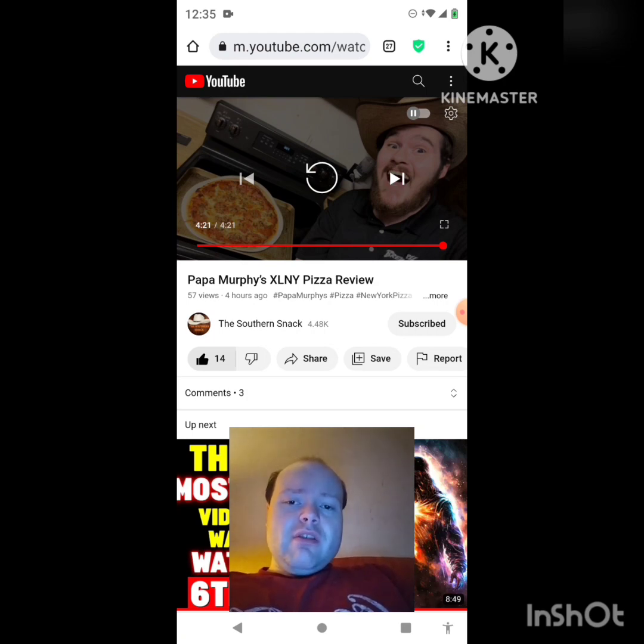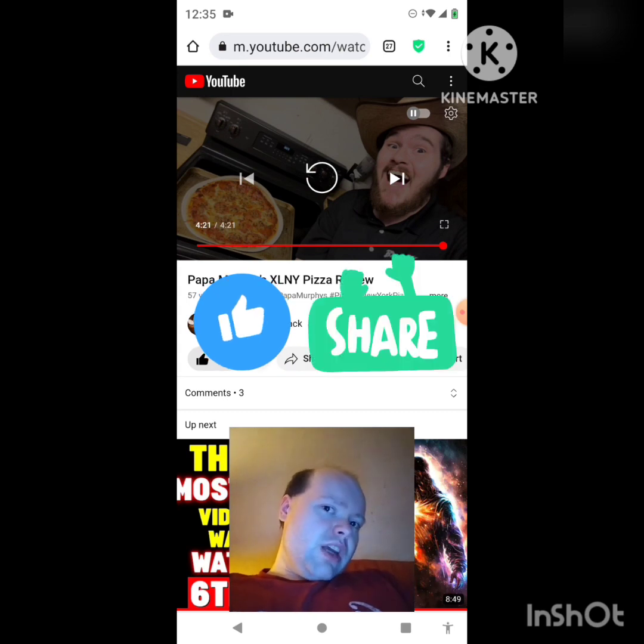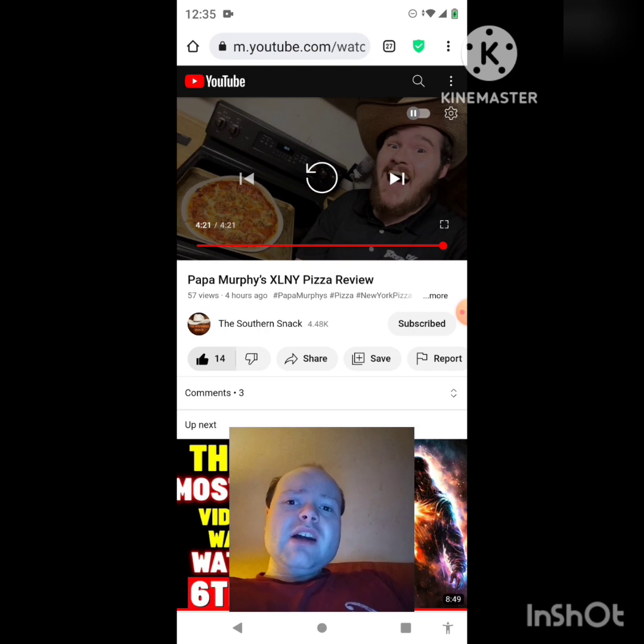Sorry about that, everyone — I burped, my bad. On my main channel we are on the road to 8,000 subscribers, and on my second channel we are on the road to 3,000 subscribers. Please check out my other videos on both channels' playlists, give them a thumbs up, and share them with your friends and family. I would really appreciate your help reaching those goals.